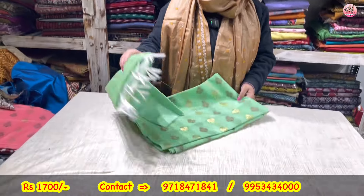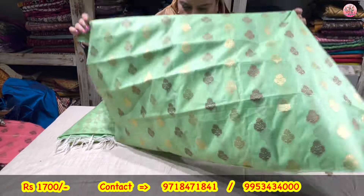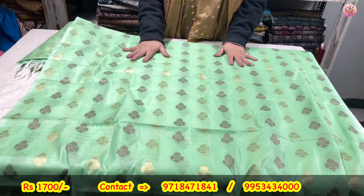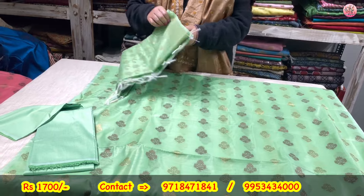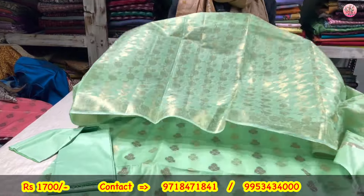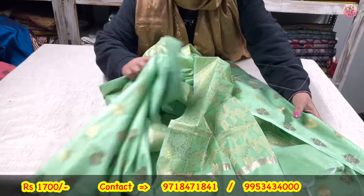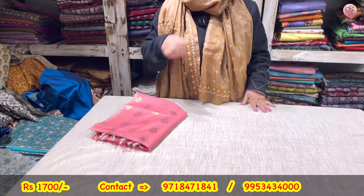Now to some Banarsis. Rayon silk is the fabric — Banarsi boota. I have sold many and many of these. Green color — rayon silk for your lower, and a full jaal golden zari Banarsi dupatta. This will be coming to you only for rupees 1700.